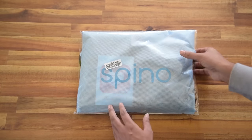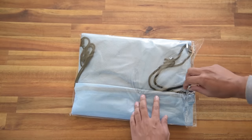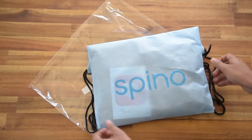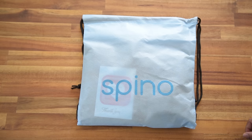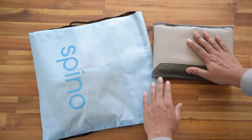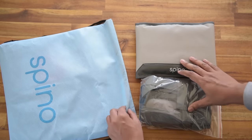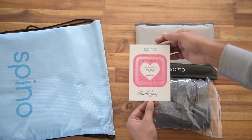This is how you're going to receive your Spino. This is a Spino deluxe model and as you can see we have provided a drawstring bag. A similar bag has been provided for the Spino standard model. This is the backpad and as it is a deluxe model we have provided the attachment accessories in a separate pack. This is a thank you note from the Spino team and we have also provided some common instructions behind this card.